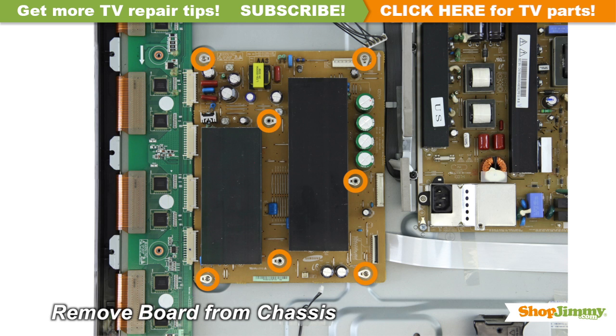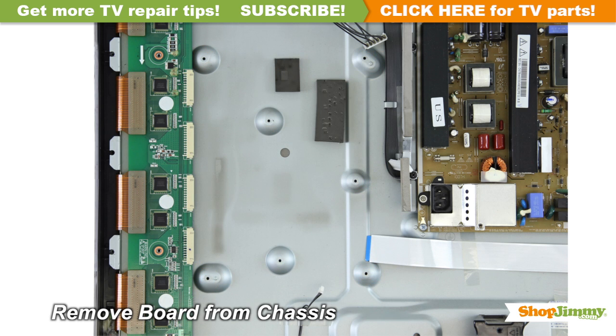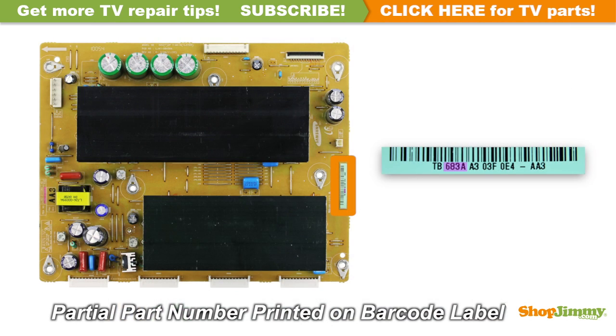Unscrew and remove your original board from the chassis. A partial part number for this item can be found printed on the barcode label.